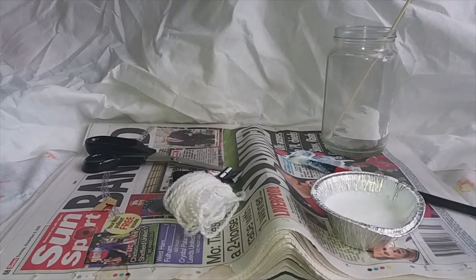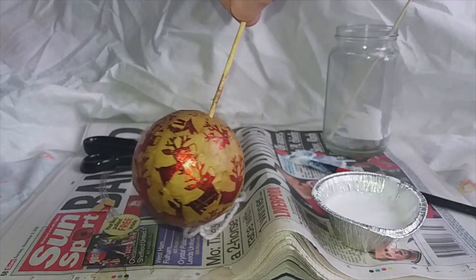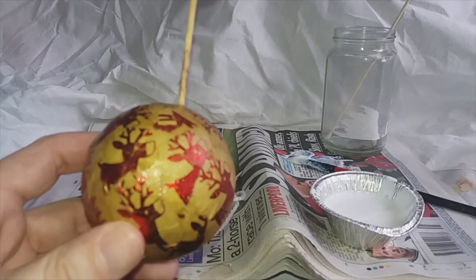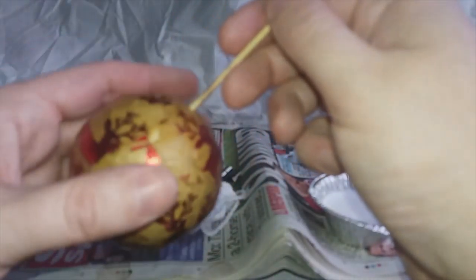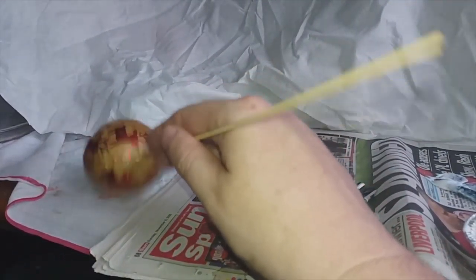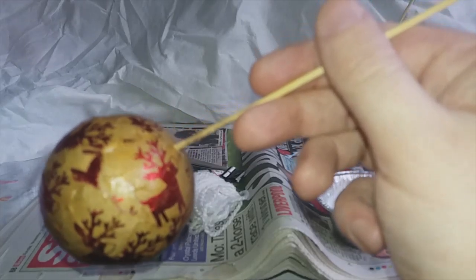And once it's dry we'll have something that looks a little like this. This one was made a couple of days ago for the shop. As you can see, the decoupage glue has dried very nicely. The varnish has dried well, so that's nice. It's nice and solid, and they'll never break. These will last for many Christmases to come.